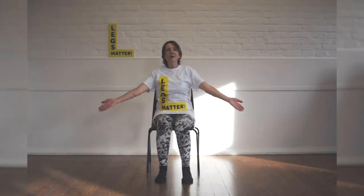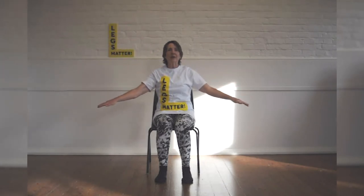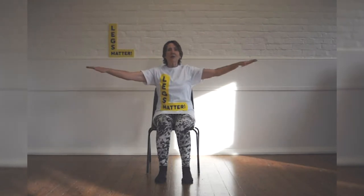Now lift both arms, keep them just in front of your body so you can sort of see them as they go up in your peripheral vision. And then bring the arms down, pushing against the air. And again — breathe in as you lift.